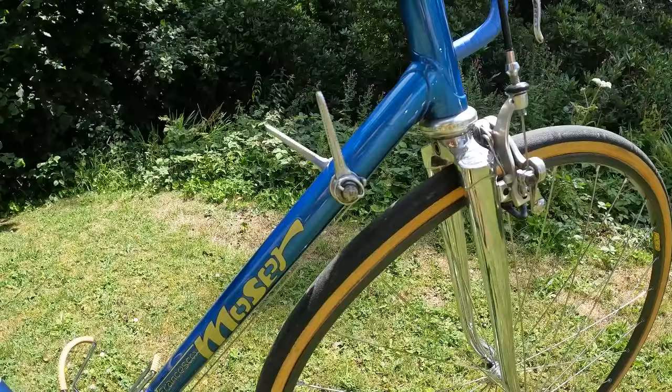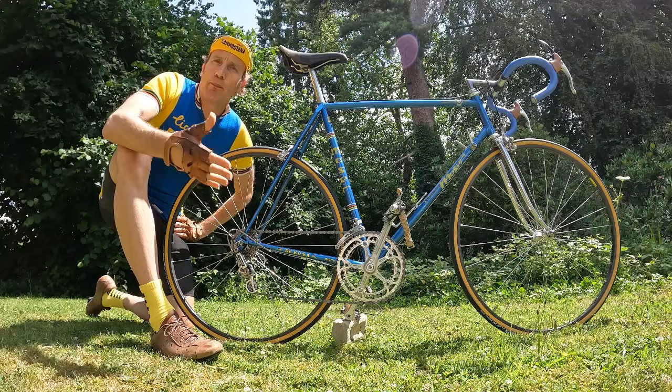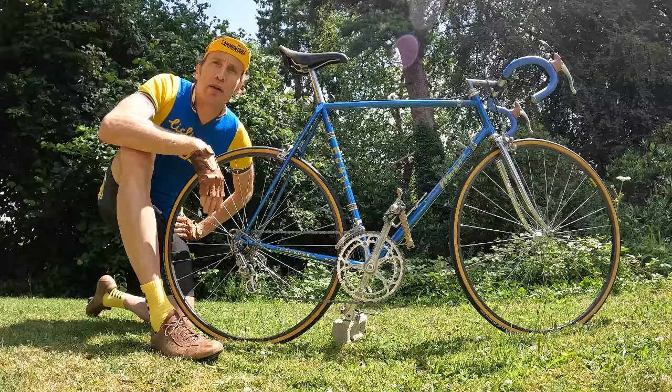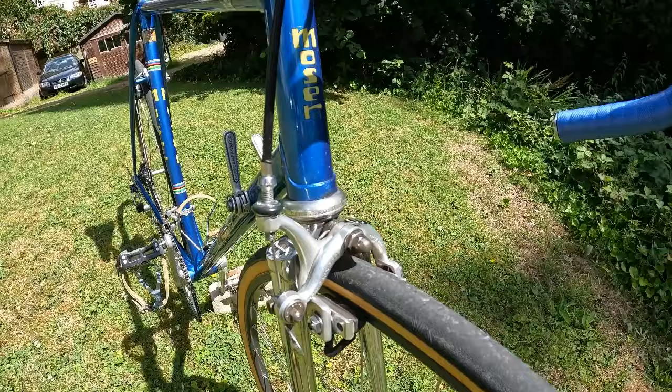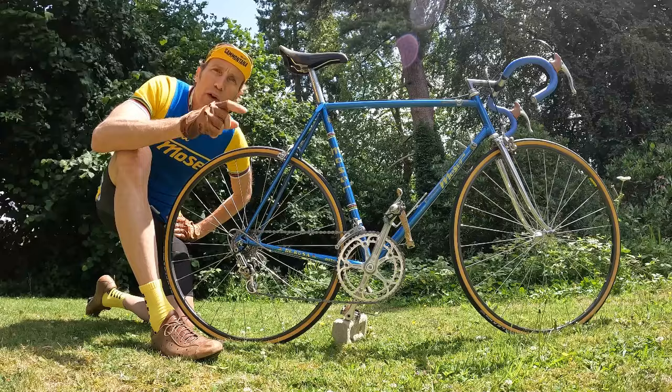This bike was built by the legendary builder Ugo De Rosa. There are many superb frame builders out there, but really there are three true legends: first, obviously, Ernesto Colnago; second, Dario Pegoretti; third, Ugo De Rosa. Pegoretti was slightly different — he was a prolific builder who loved being on the torch and loved painting. De Rosa and Colnago were in charge of much bigger firms, and both rose to fame building handmade bikes for the legendary Eddy Merckx.